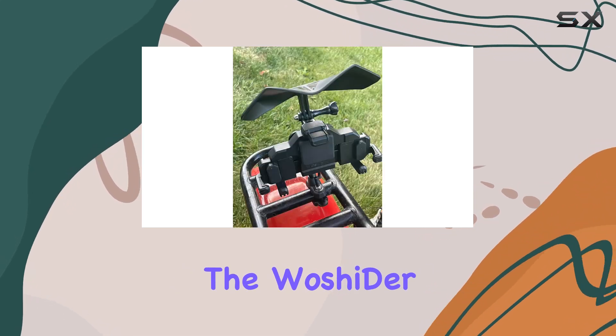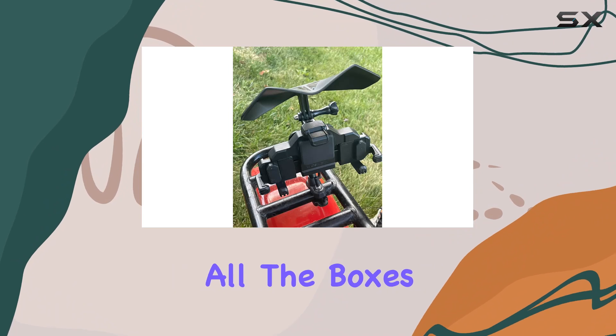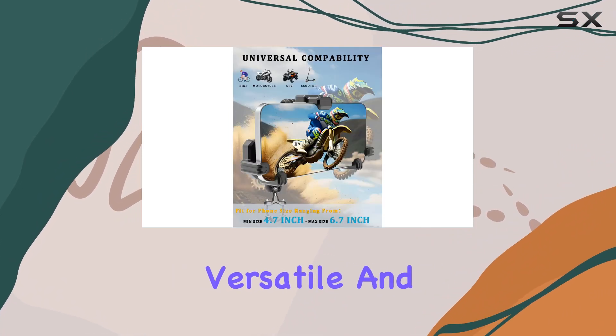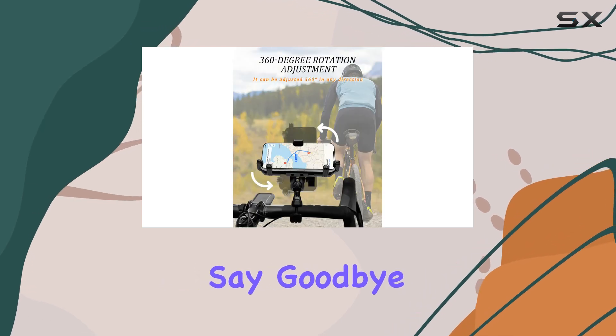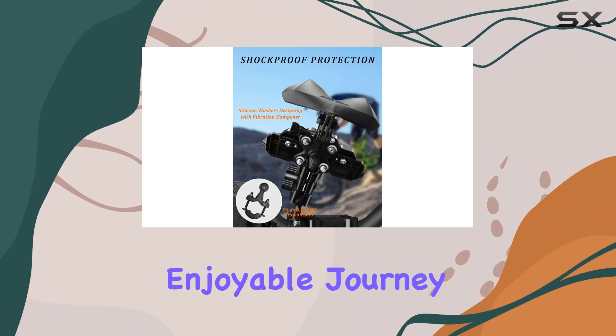Overall, the WoshiDer motorcycle phone mount ticks all the boxes. It's durable, versatile, and provides excellent shock absorption and sun protection for your phone. Say goodbye to fumbling with your device while riding and hello to a safer, more enjoyable journey.